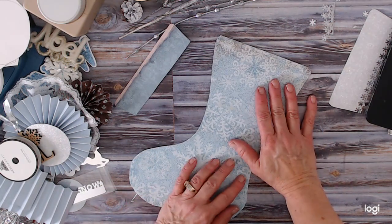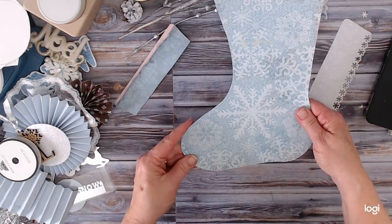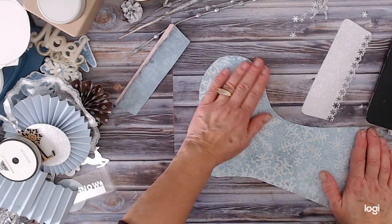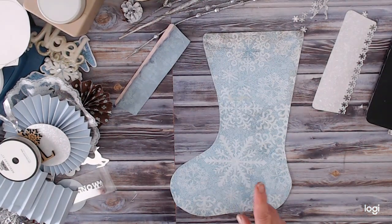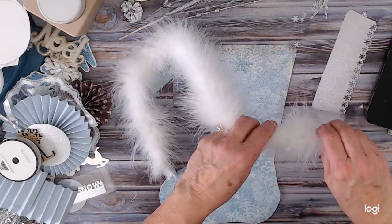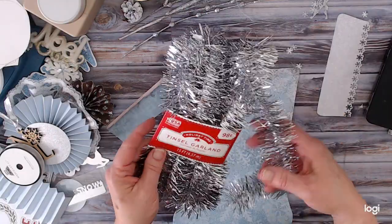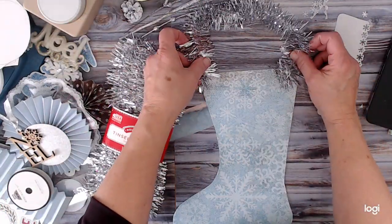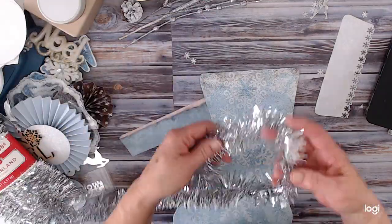I have two options for my hanger — I liked one and then saw something else I liked too. That's how my table gets full! I have this boa stuff from Hobby Lobby — just the smaller one — or this tinsel. I believe the tinsel is from Walmart; it says Holiday Time. I think I'm going to go with the tinsel — it'll be easier to get in there. Let me cut off a piece.